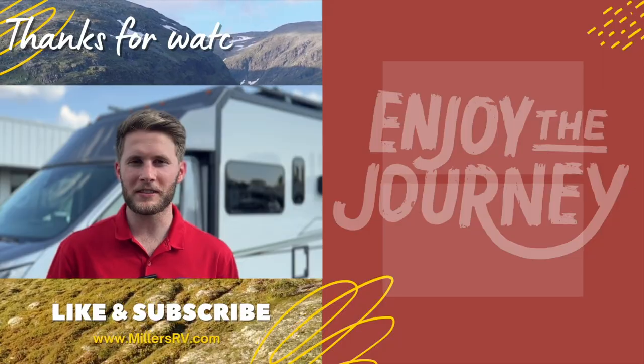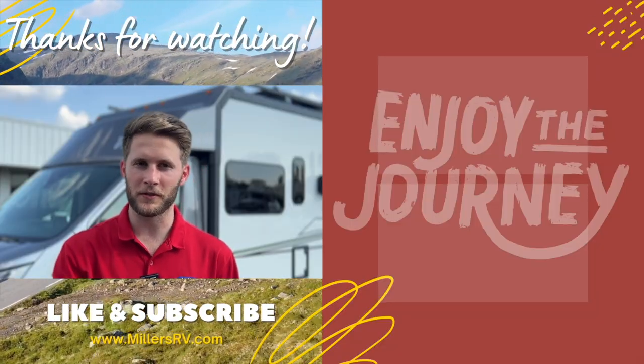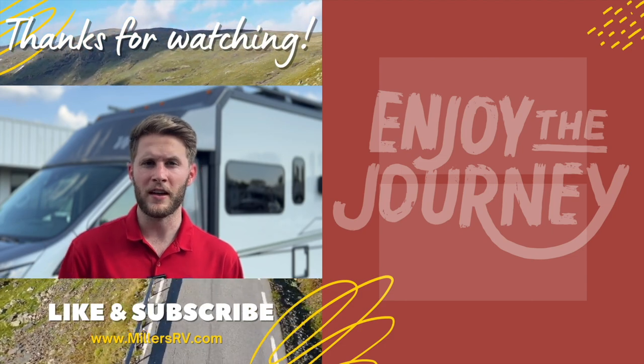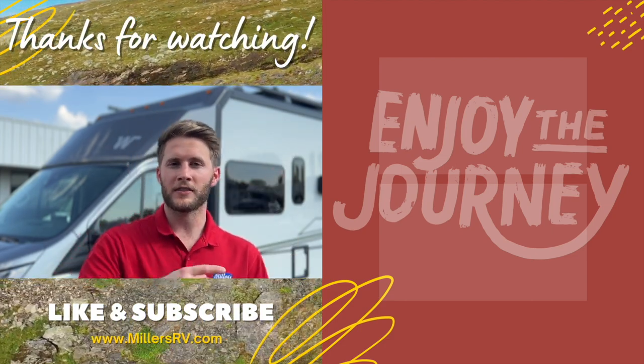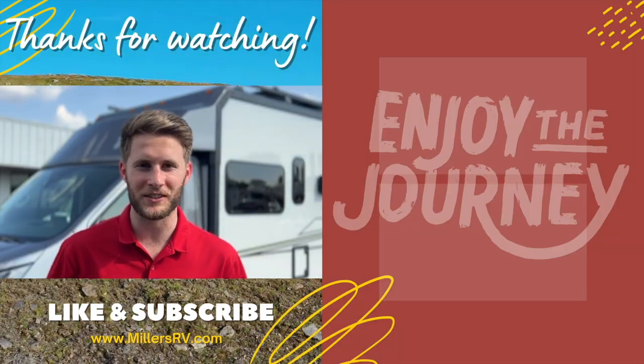Hey there, thanks for watching this video. We want to remind you again to like this video, subscribe to our channel, and turn on your post notifications so we can keep you updated with the best that the RV industry has to offer. If you want to stick around and watch some more videos, we've got a link for two videos here. Leave comments if there's anything else you want us to do videos on. Thanks guys, enjoy the journey.